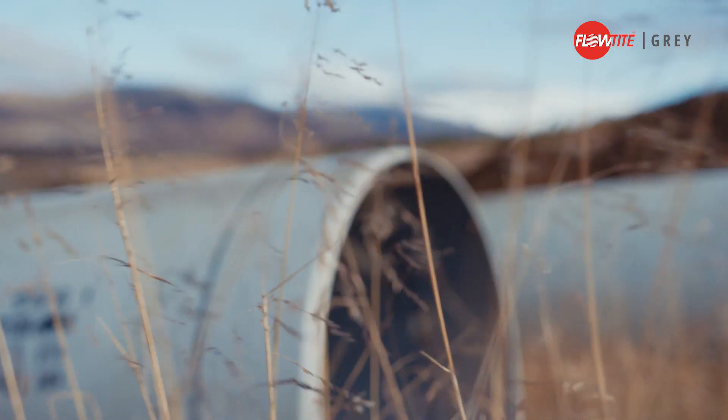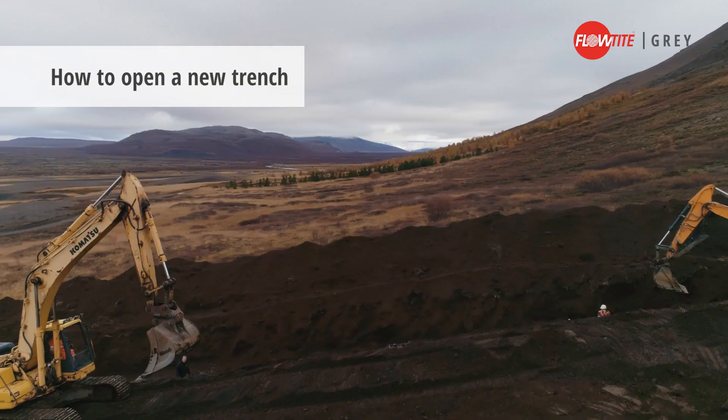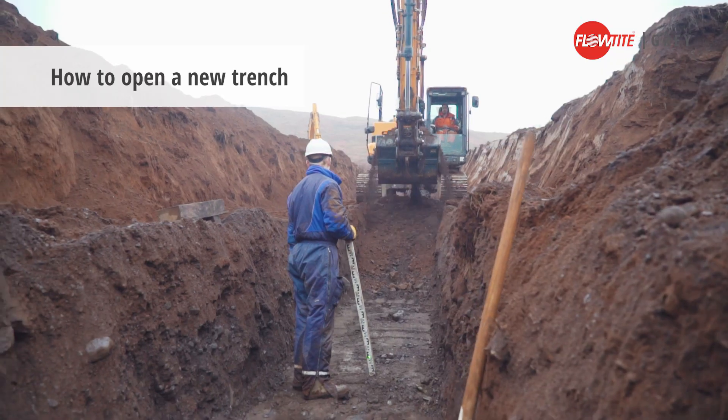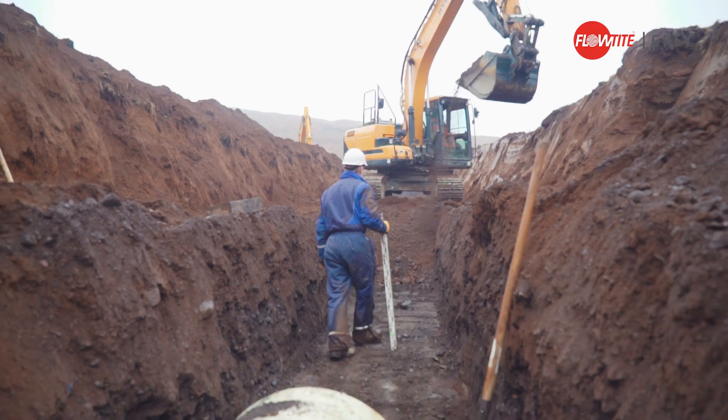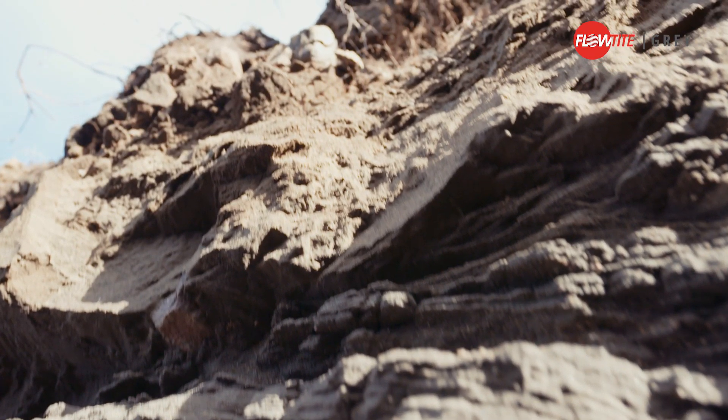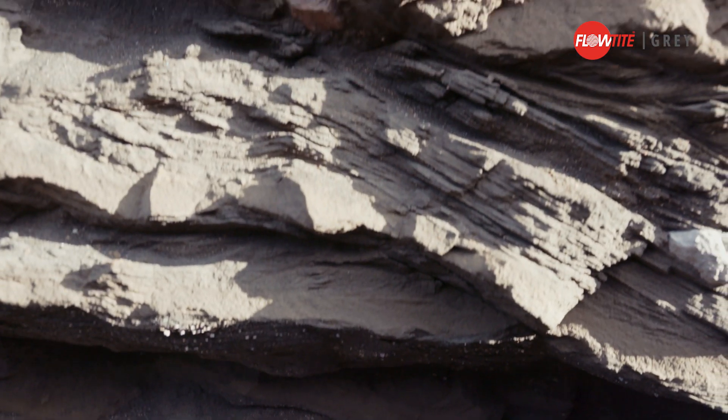The FlowTite pipe itself is UV resistant. Excavate the top soil first, then the next layers. Store the soil a safe distance from the trench — the soils can be used to backfill the pipes later.